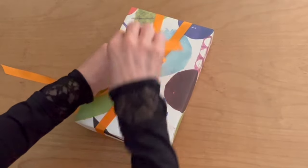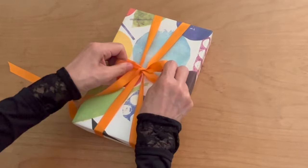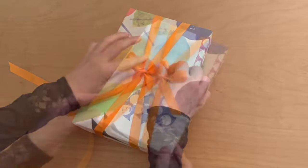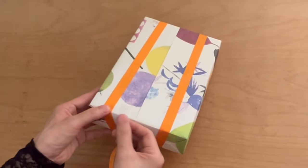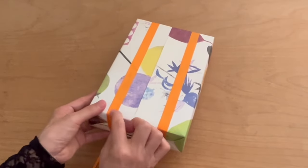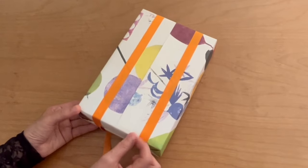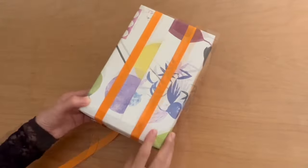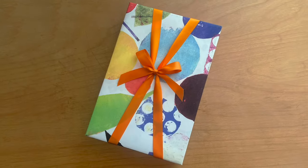Then make a ball as in the first option. Pull out both loops and adjust the ball. Wrapping ribbon diagonally sometimes loosens easily. You can fix the position by adding double-sided tape under the ribbon on the corner of the box. Trim both tails. The second option is finished.